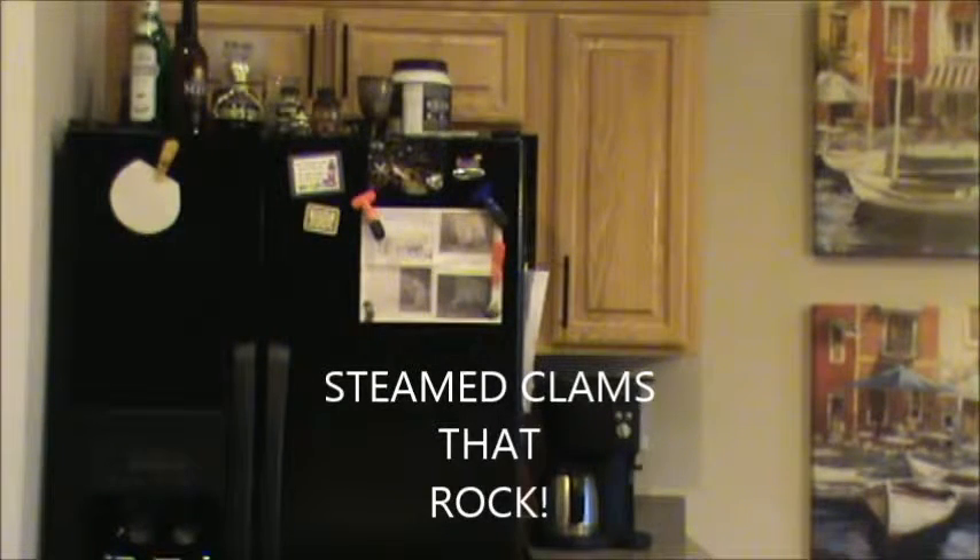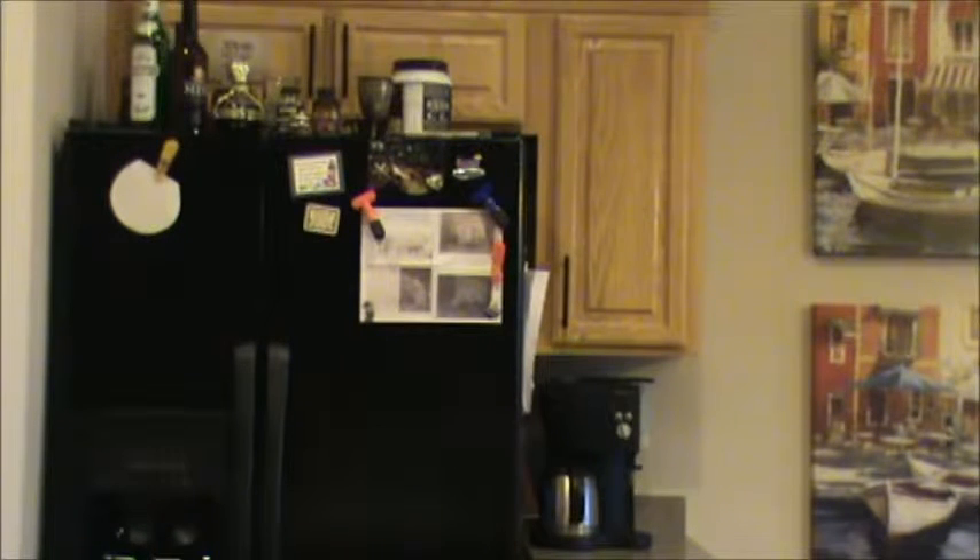Coming to you live from the Frex kitchen, I'm Frex. Today I'm going to show you how to make steamed clams. I'm sure you've gone to really expensive restaurants, ordered steamed clams, and it tastes bad and seems like you're chewing on rubber bands. We're going to fix all that with an easy recipe. We'll also show you how to make french bread for dipping and the broth that goes with the clams — the clams even soak in wine to get a little happy before we steam them.